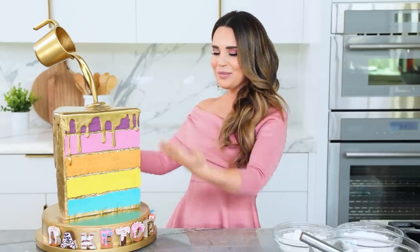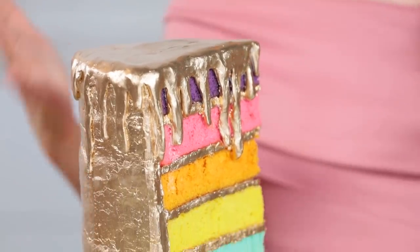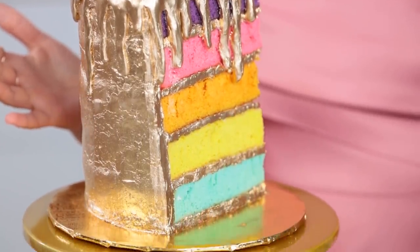So to celebrate the show, for today's video, we are going to make the slice of cake in the Baked Trophy! We are going to be making a rainbow multi-layer gold pour drip cake. Let's get started!